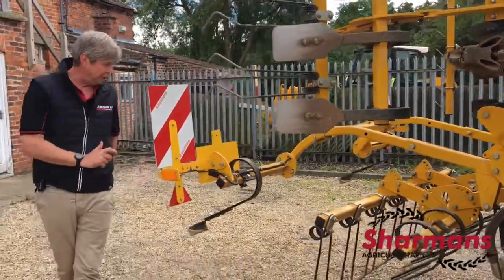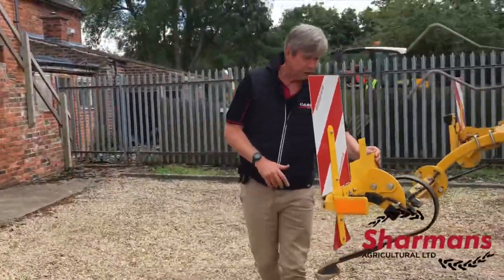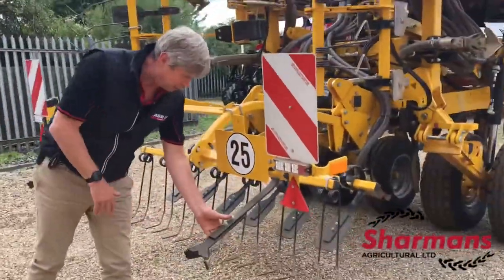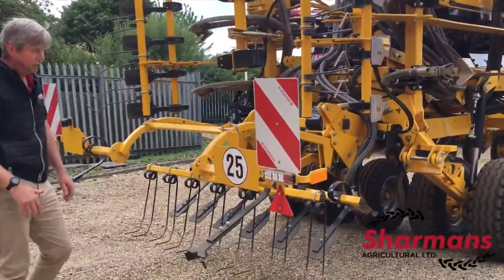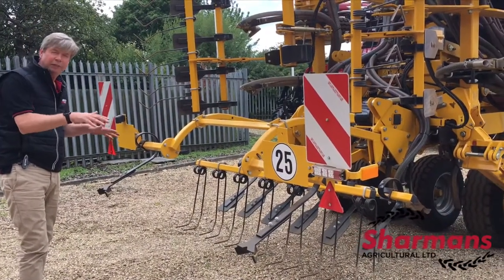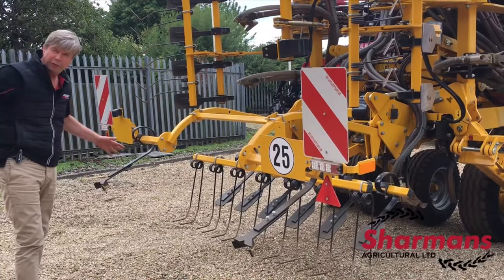Moving to the back of the drill, we have pre-emergence markers — and we're not using discs here, we're using tines on a nice spring arrangement, so again very few moving parts. This will give a reasonable amount of identification for when we're following up with any pre-emergence application.